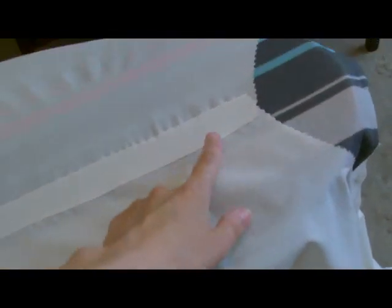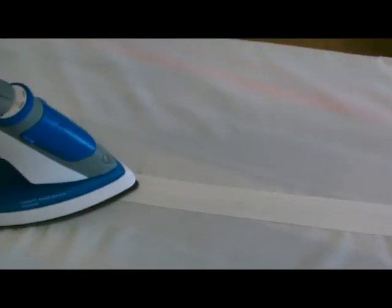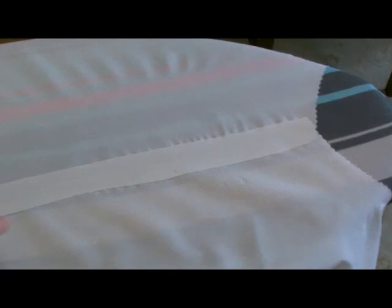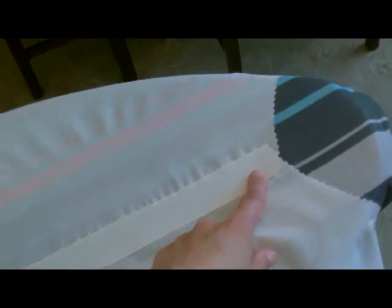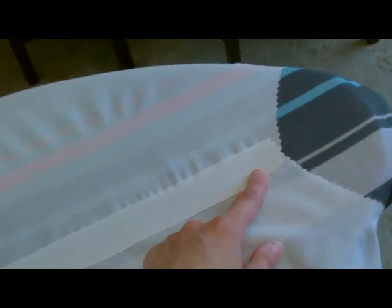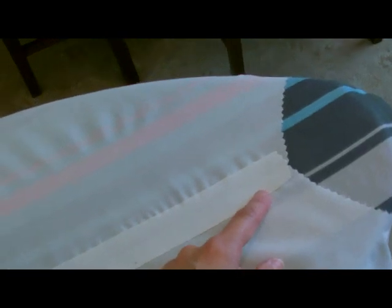Next is to sew the side seam on the skirt — here I'm just giving it a press with the iron and opening the seam flaps out. This is just one side seam sewn; the other is still open at this point. Next, take your yoke and sew a seam in the same width as the seam on the skirt — mine's about two centimeters wide, which is a bit wider than a normal seam. Do that on one side of the yoke, leave the other side open, and give it a press with the iron.